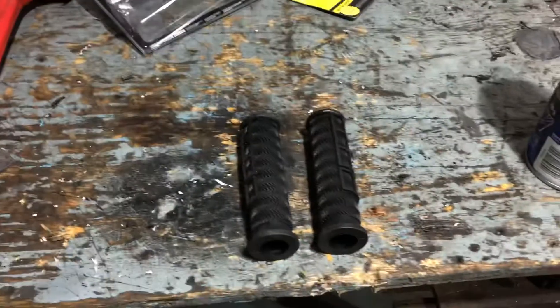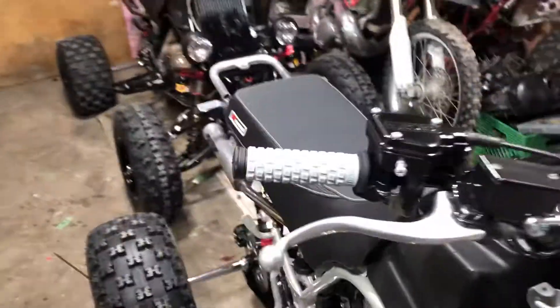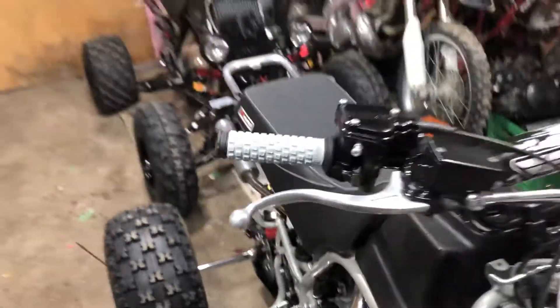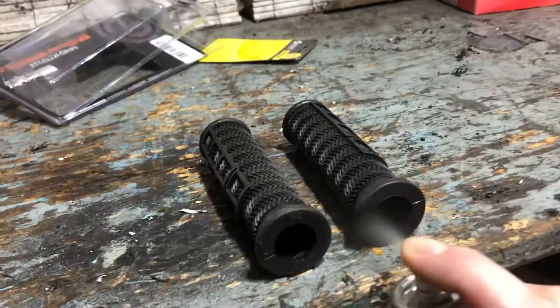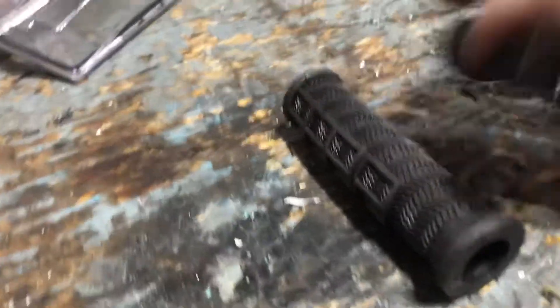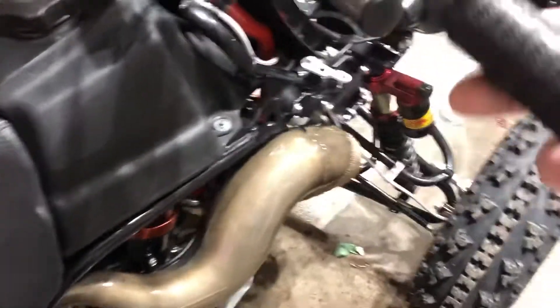I'm gonna show you how to install grips on ATVs or dirt bikes. This time it's on a Banshee. All you need is a bit of brake cleaner. It dries quick and works really well actually.